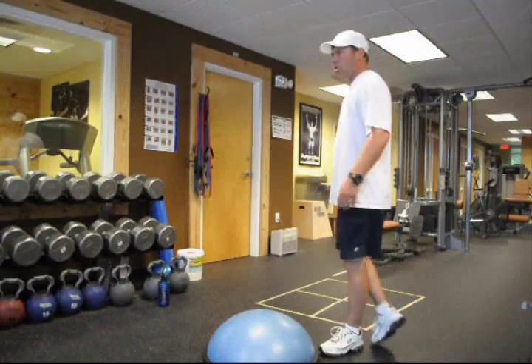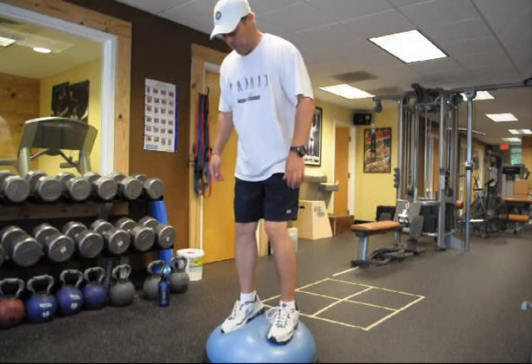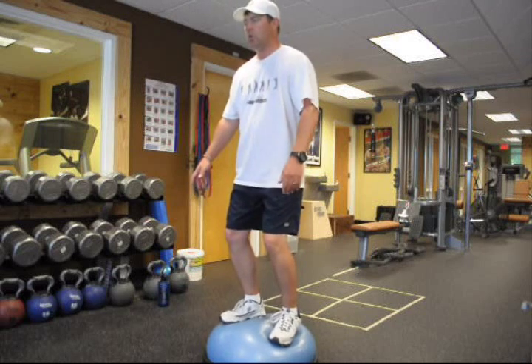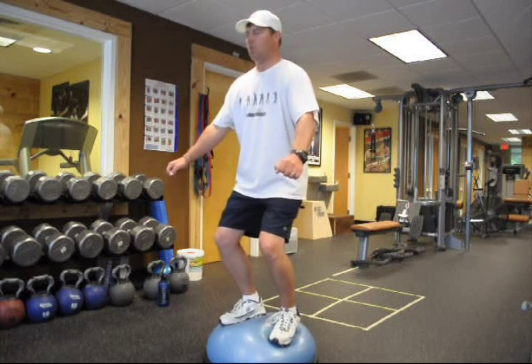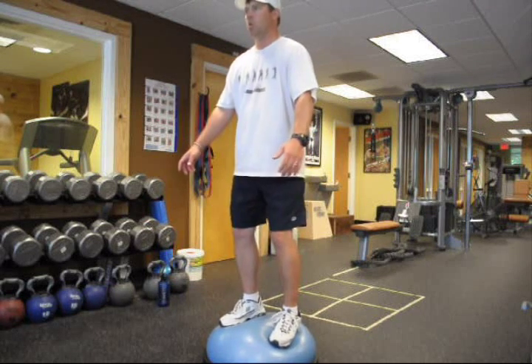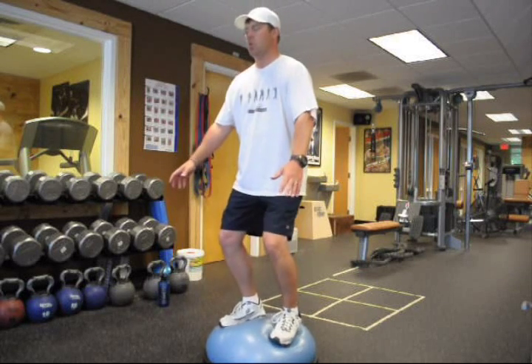All right, I want you to get up there first on two feet and get used to it. When you're in this position, I want your knees flexed a little bit, your core engaged. I'm gonna throw you — you're gonna do a low throwback, two side throws, and then a slow throw over your head.